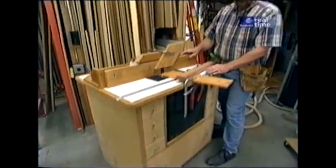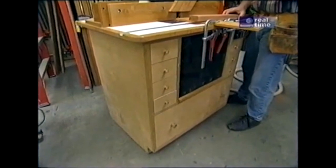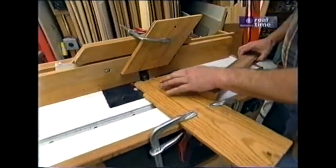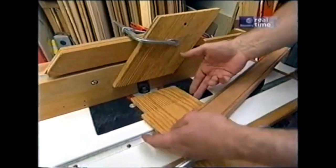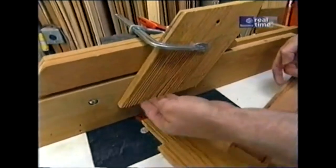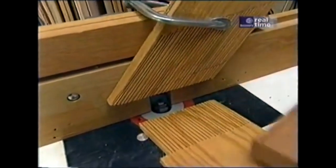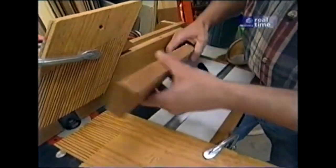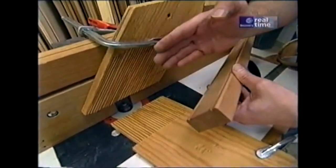I'm working at my shop-built router station — one of the most popular projects we've ever built here at the workshop. One of the things that makes it perform so well and safely are these feather boards. They help hold the stock down to the table and up against the fence. They're very simple: pine boards with a series of slots cut in them. They're very flexible, so they hold the stock down and also keep it from kicking out. Without the feather boards, there's a possibility that the piece would lift up off the table and ruin the bead. This way I'm guaranteed a perfect cut.